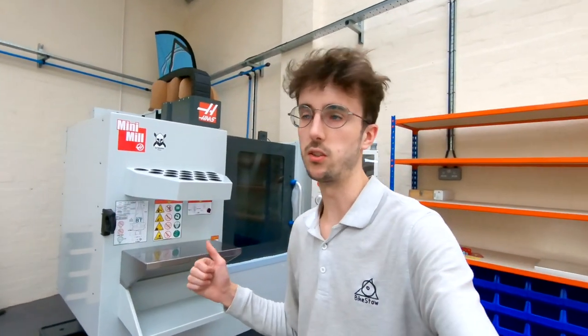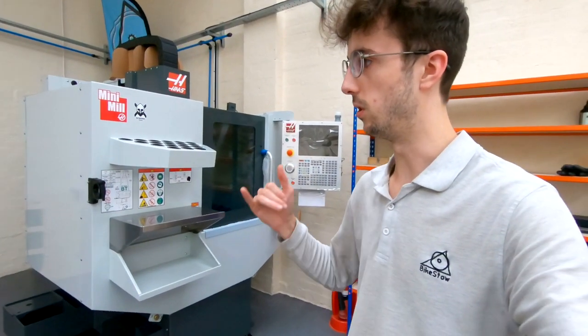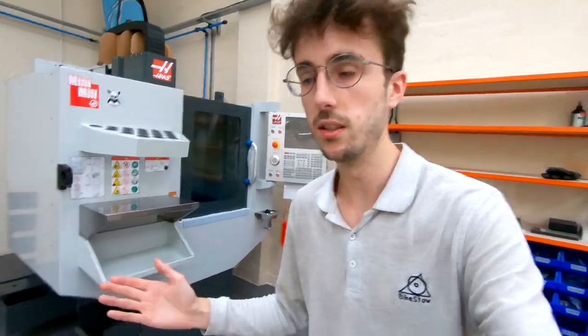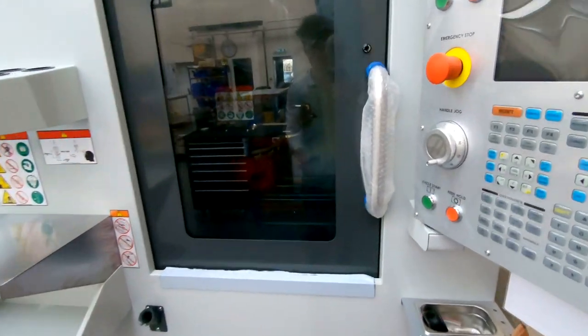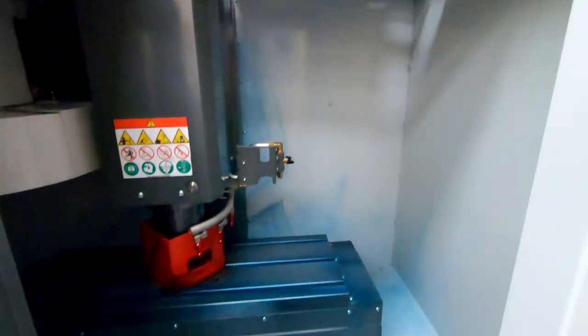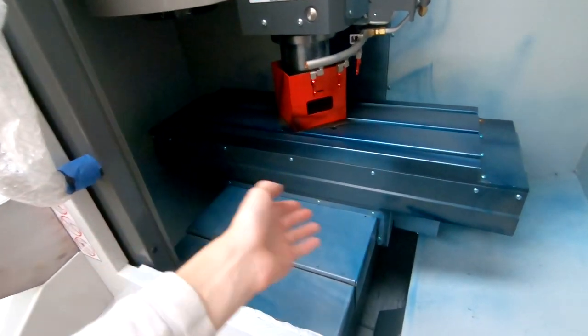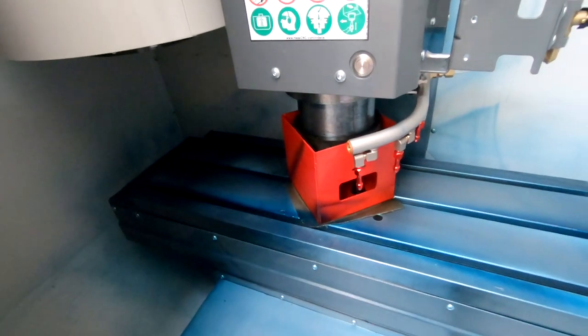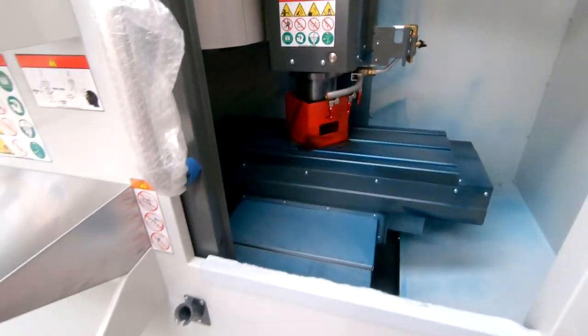This is our new Haas Mini Mill, which we just bought — it got delivered on Tuesday, it's now a Friday. We're waiting for electrics to be connected on Monday, then it'll get commissioned, and then we've got training on Thursday and Friday, and then we can start making some parts on it. You can see it's still got a lot of the packaging on it. It's got all the blue gun clinic coating which stops it rusting during transport, spindle support, things like that — it still needs to be commissioned.